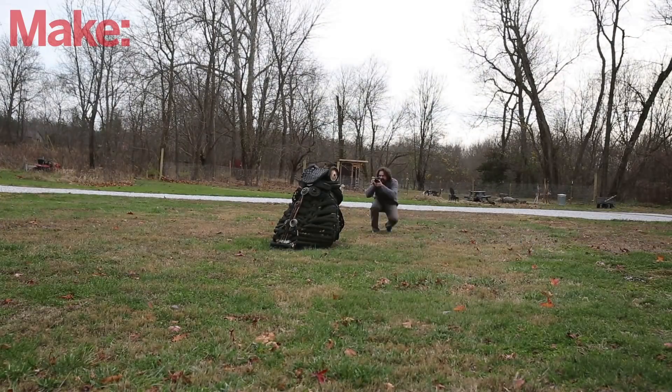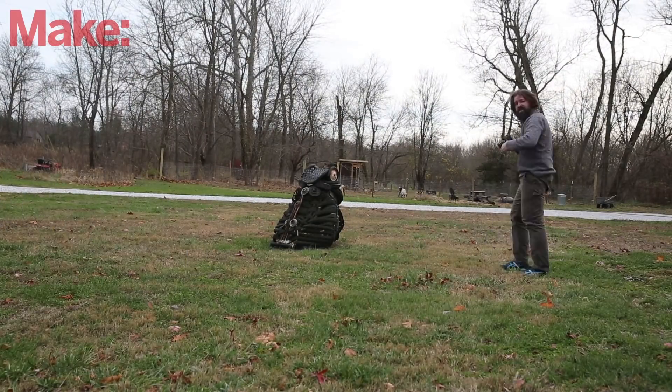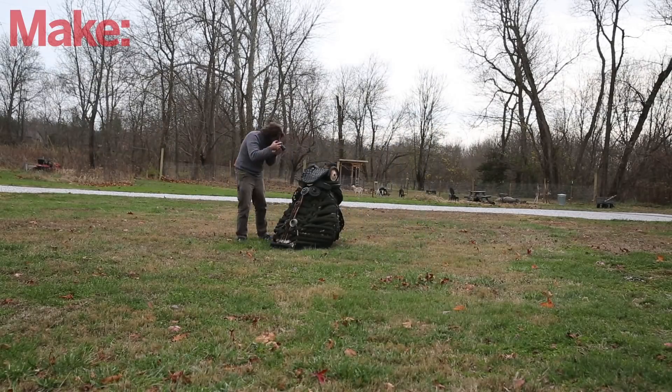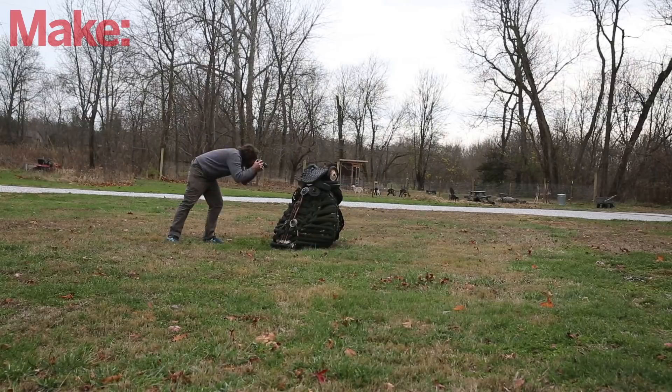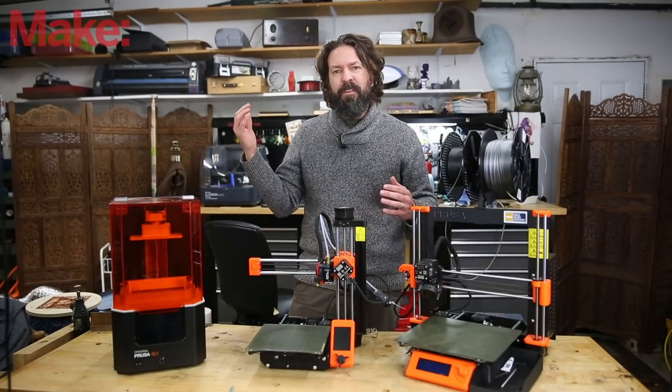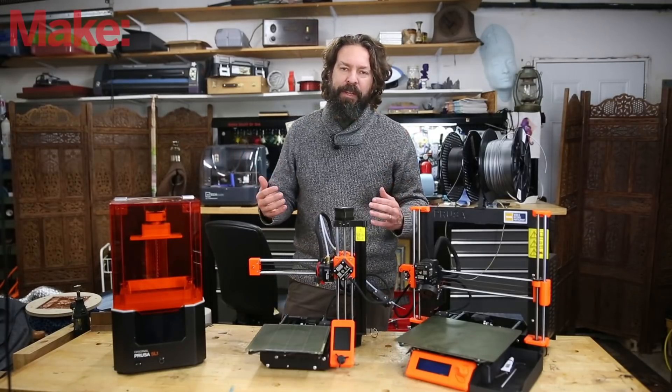You have to take a lot of photos — I took so many photos of this model. And you really want to do it on a day that you don't have super harsh shadows, like an overcast day, or early in the morning before the sun really starts beaming down on you.